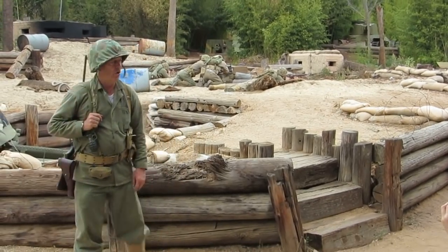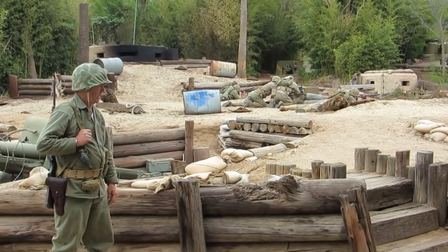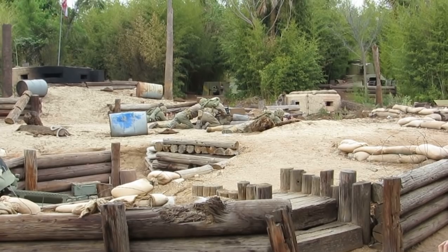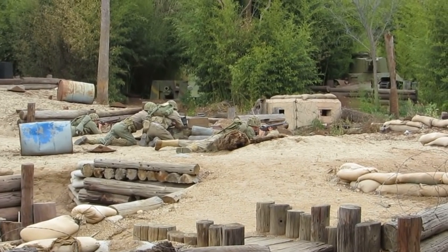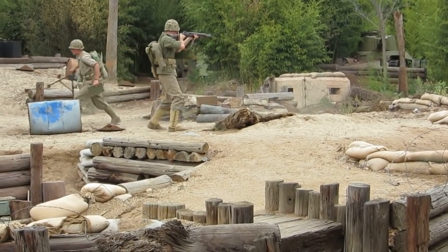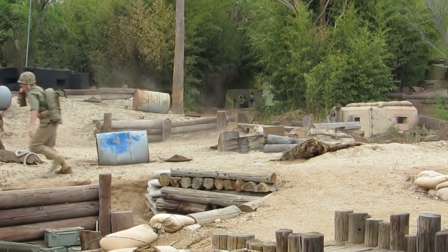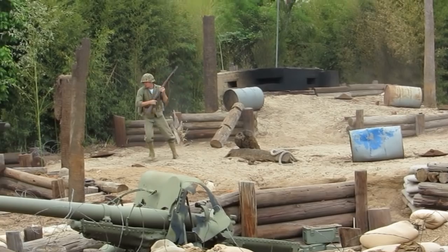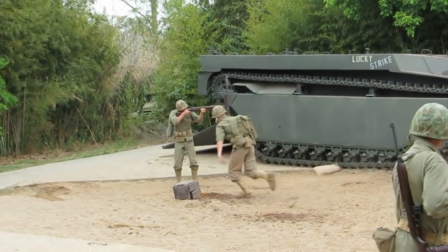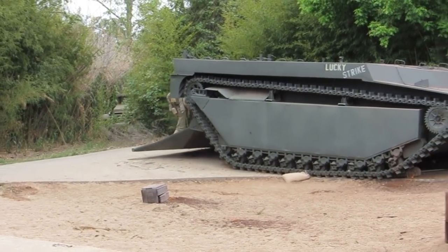Now I want to move this gun, but in order to do that I'm going to expose the team. This is where the other two guys earn their pay — when I move that gun, those riflemen have to keep that machine gun team safe. Displace your weapon. All right, we're going to keep them safe. Good job, men.